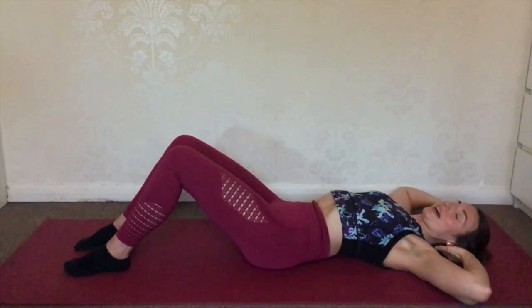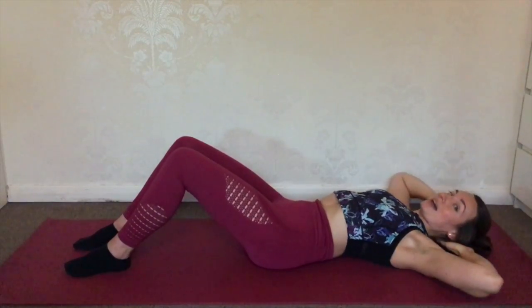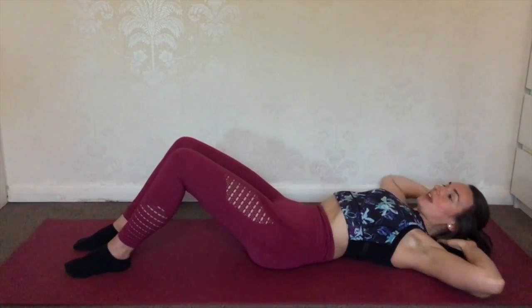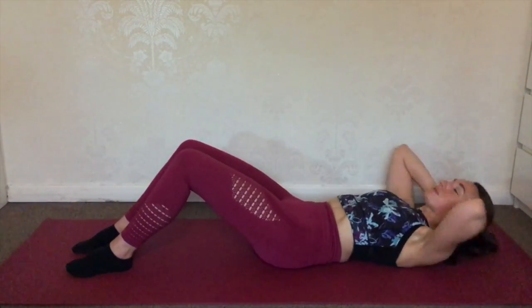Okay so our next move is the basic sit-up, so you get down onto the mat and lie all the way down. We're going to put our hands just behind our head, not pulling, just resting. We're going to use our ab muscles to lift all the way up and then slowly lower back down. Really suck the abs in and lift. You might find that your feet want to rise up as you're lifting, so if you do, just tuck them underneath like the bottom of your sofa or underneath your bed, or get somebody to hold them down for you, and that will help you to really engage your ab muscles.